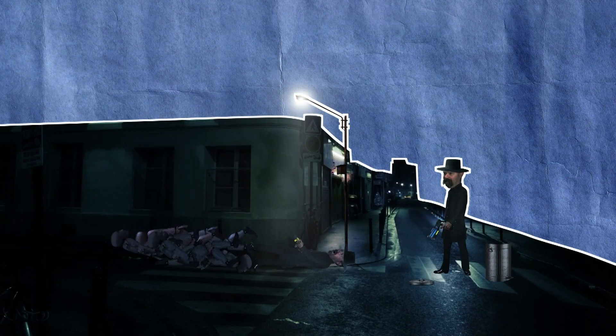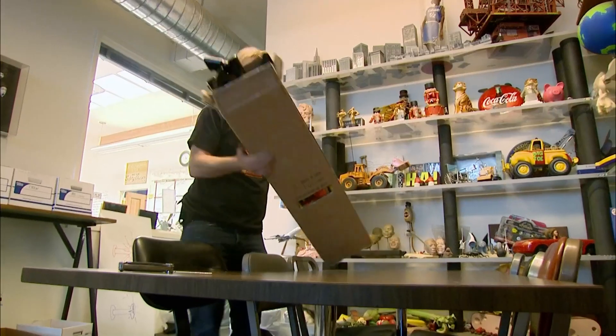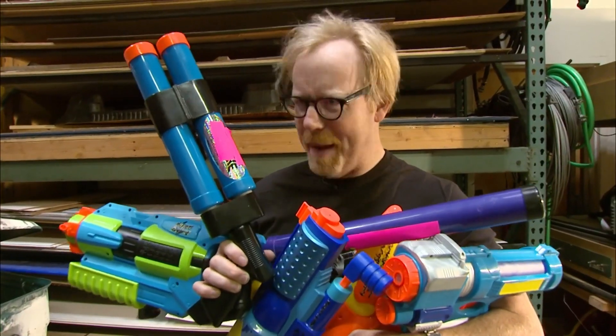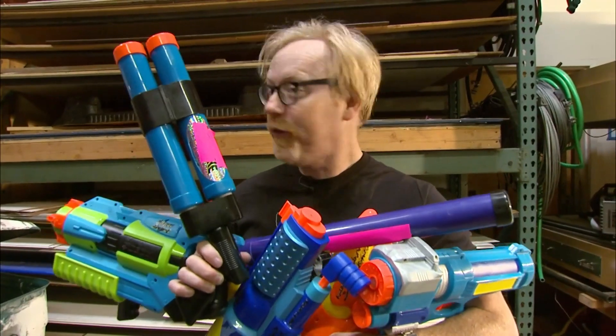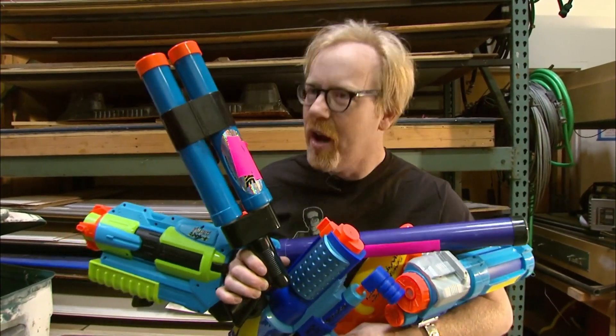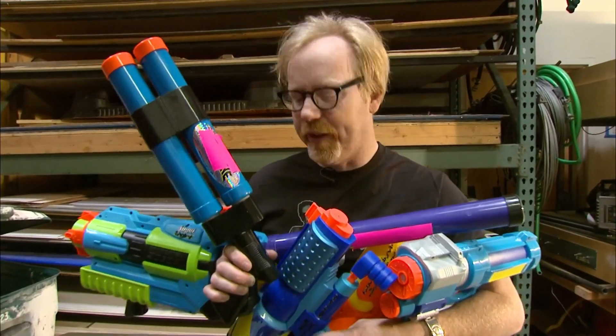But can an electrified water stream trump this? Just in time, a delivery's arrived — water pistols. Can a toy become a weapon? The thing here is that in order for the electricity to be communicated to our victim via water, the water stream has to be continuous — laminar, for you engineers out there.